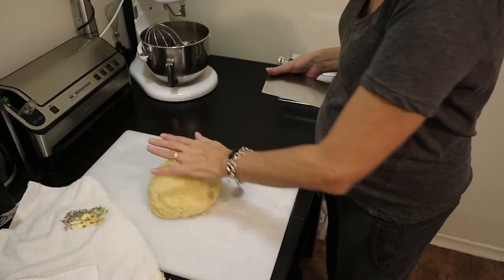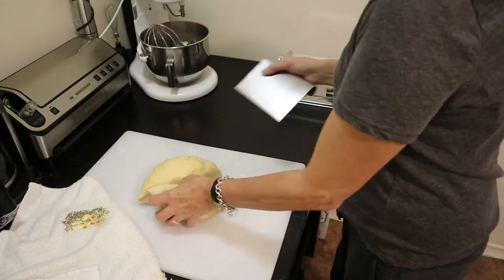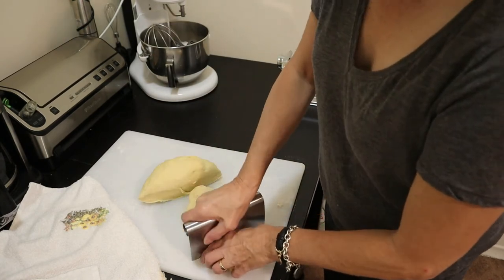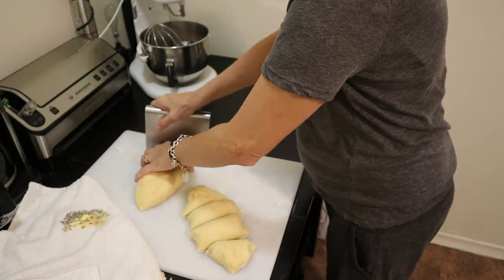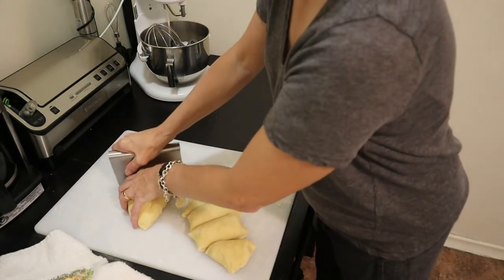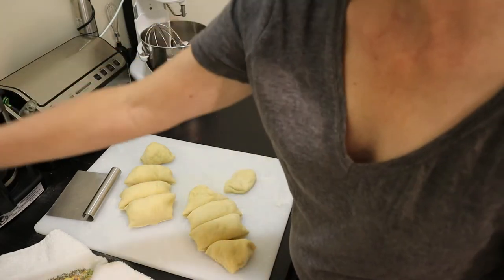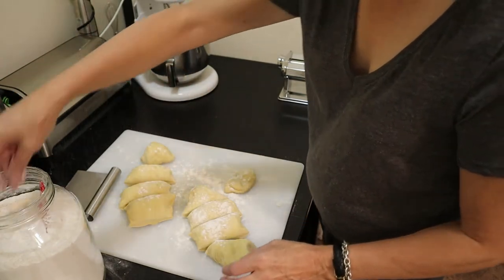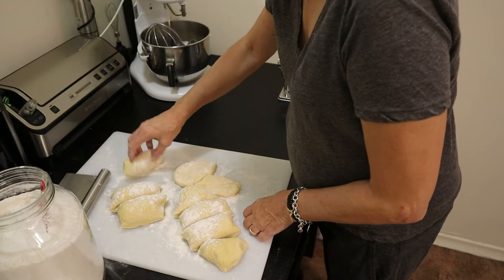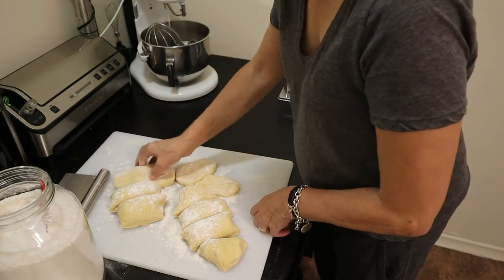The thing to bear in mind is that we want to work this dough through the pasta press a number of times to get the consistency and thickness we want. You do need a little bit of space to lay down the sheet, so I've got my dining room table all set up with a fresh tablecloth. I'll be using a fair bit more flour as we go along. I work each piece through the most open setting on the press to start the flattening process.